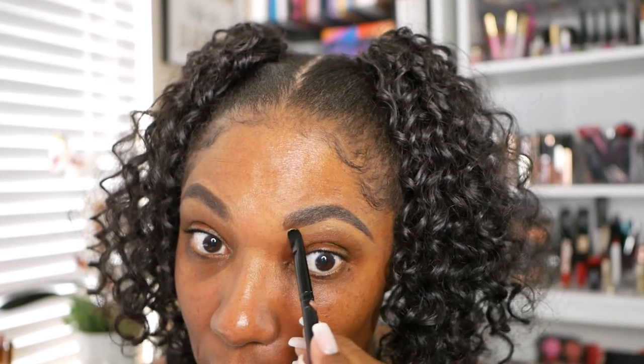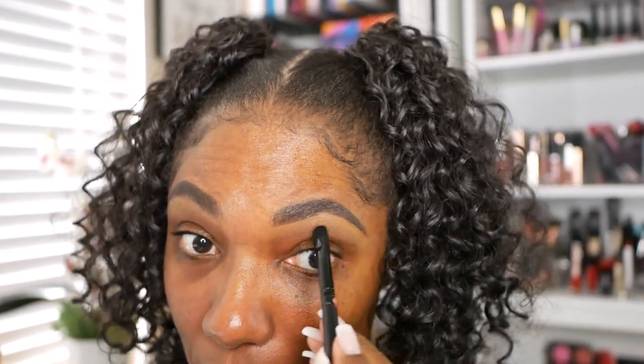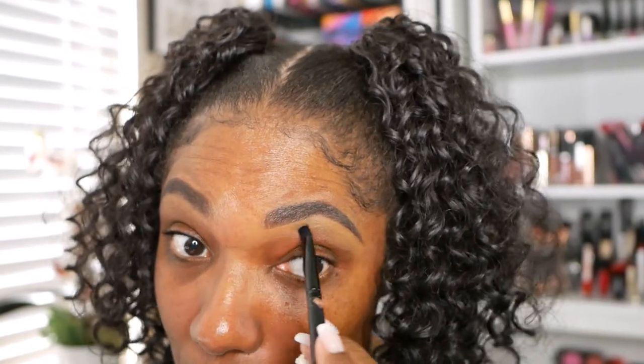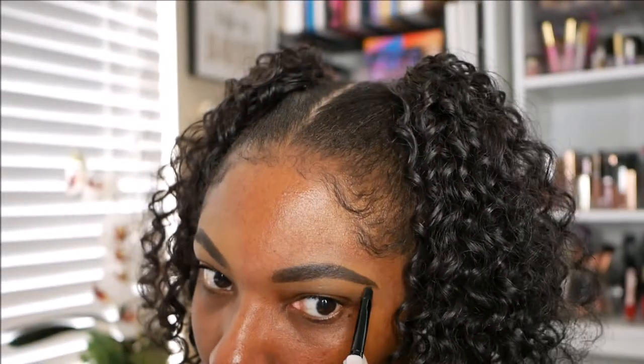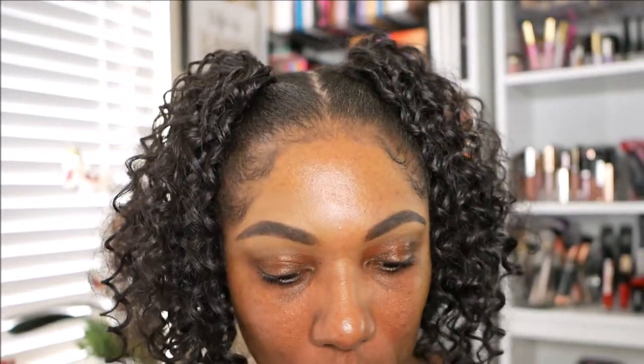I'm going to go ahead and clean them up with this Wet n' Wild Concealer. I'm using the color Dark Cocoa today because it's very close to my skin tone and I want it to just blend in with the skin around my eyebrows, so I'm using that to clean up above and below my eyebrows.